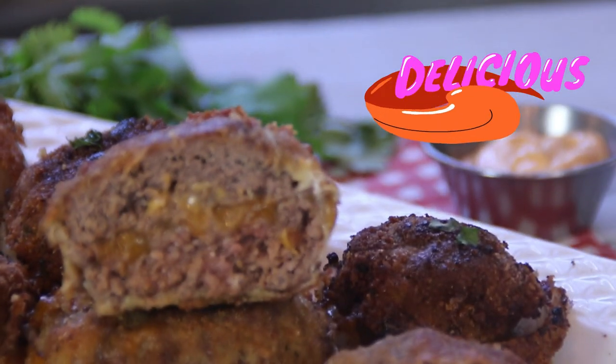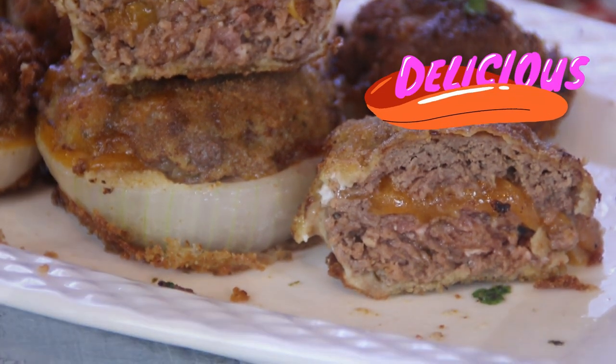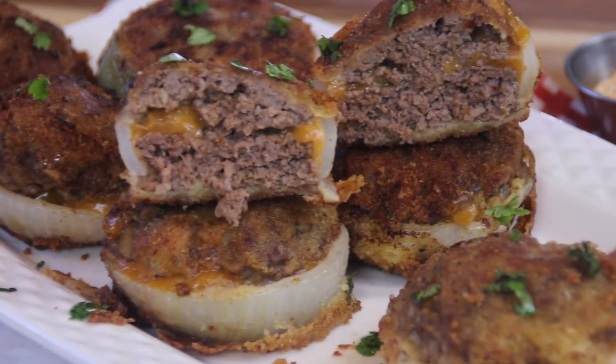I love the texture of the beef, the spices in the beef, the cheese, the onion. Just a dandy snack — or a full meal for that matter. I'm going to eat more. So good.